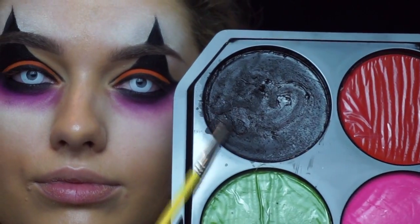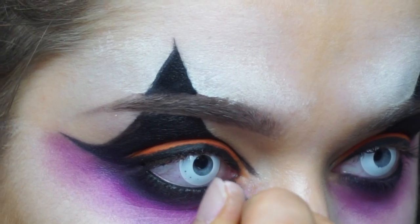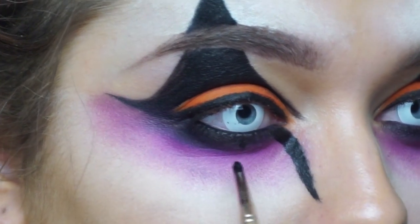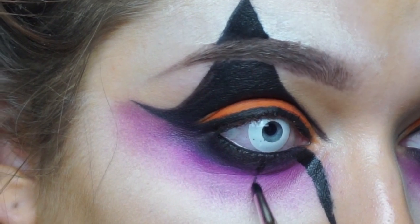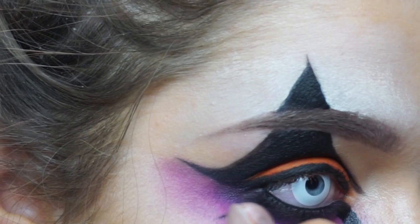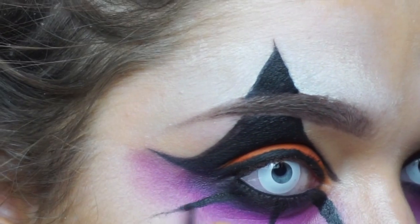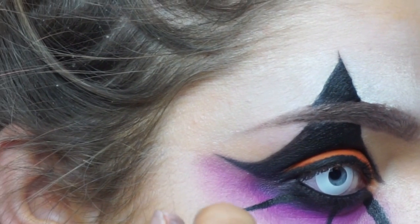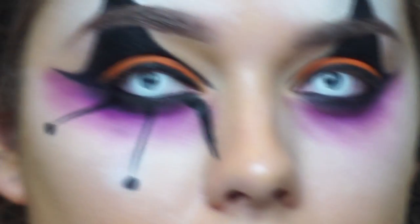Time for the lower triangular design. I'm taking the black face paint from the Snazaroo set and using a small eyeliner brush, doing one line from the inner corner, the middle, and the outer corner in a thin triangular shape, and then just painting little dots on the end of them all.